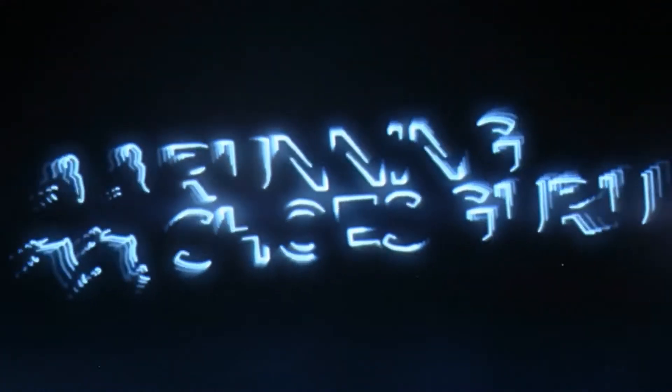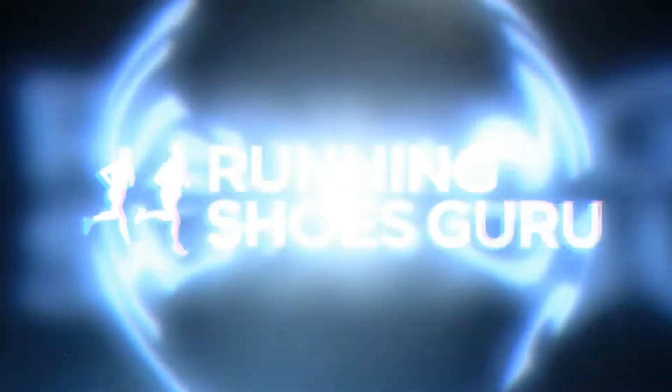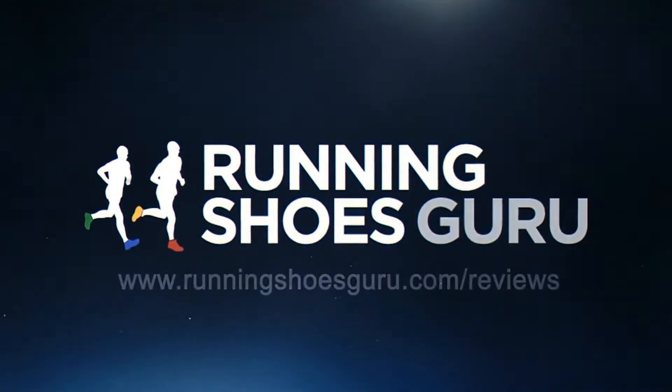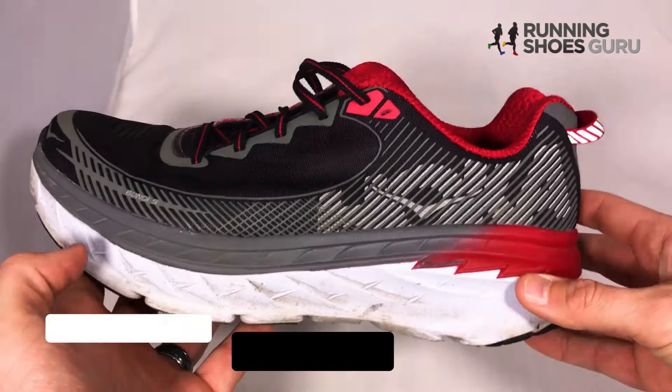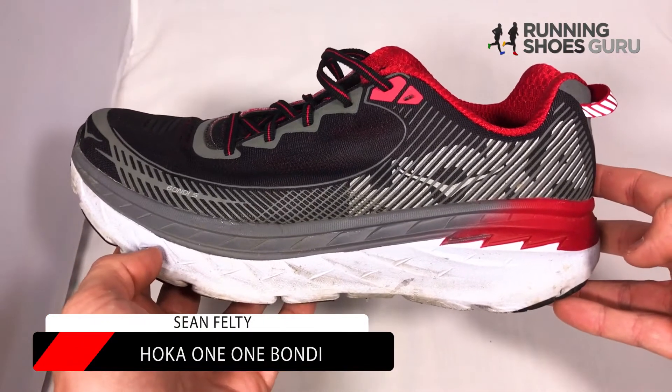Hey everyone, Sean here from RunningShoesGuru.com, and today we're going to talk about the Hoka One One Bondi 5. I'm just going to start off with some things I liked and didn't like about the shoe.